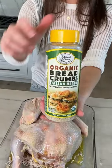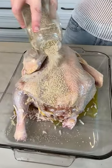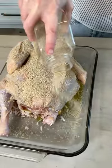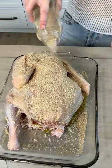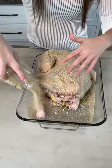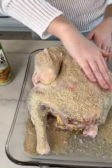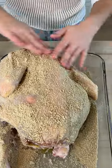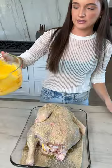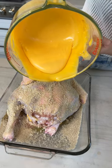Then take your breadcrumbs — these are the Italian herb kind, but you can use panko or whatever you have on hand — and just give your turkey a good sprinkle. This is gonna give you that fried effect you'd get from frying in oil but done in your oven, so it's a little better for you. I'm not gonna say it's healthy, but it's healthier. Give your bird a good coat all the way around and rub it in so you don't have any big chunks of breading — just a good thin layer.